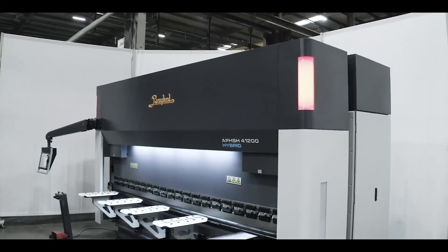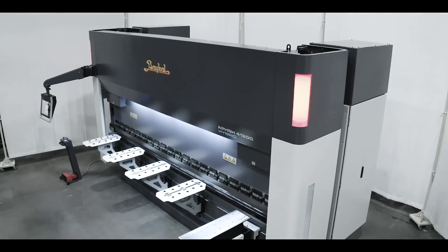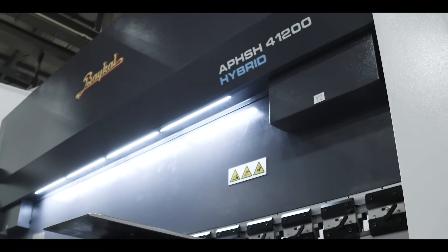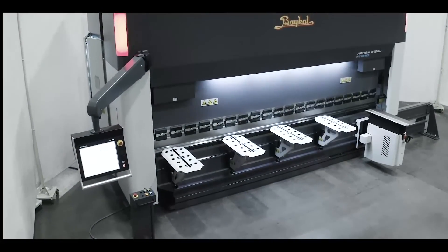Electric servo motors provide precise control over the ram's movement. This level of control allows for accurate positioning, speed control, and synchronization of multiple axes, resulting in high-quality and consistent bending results.